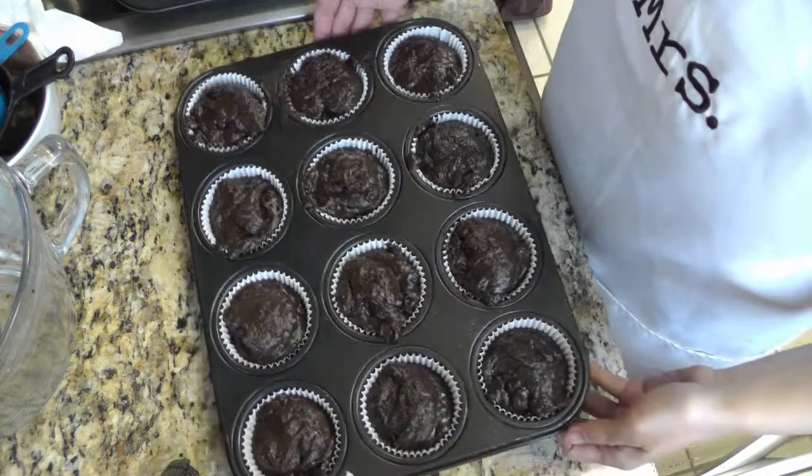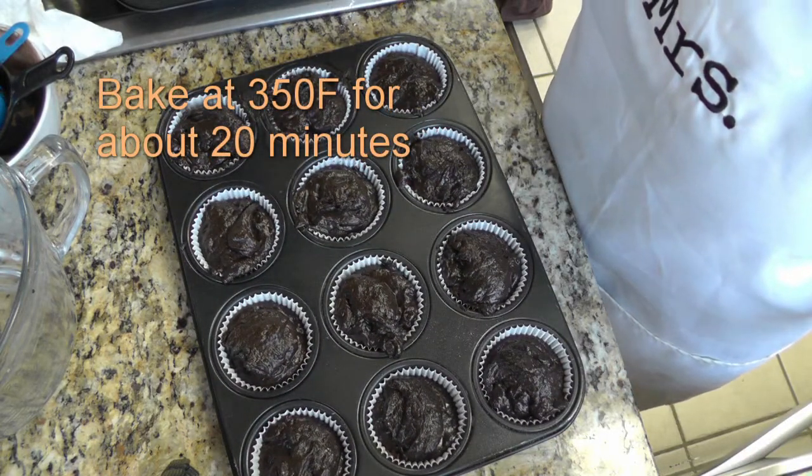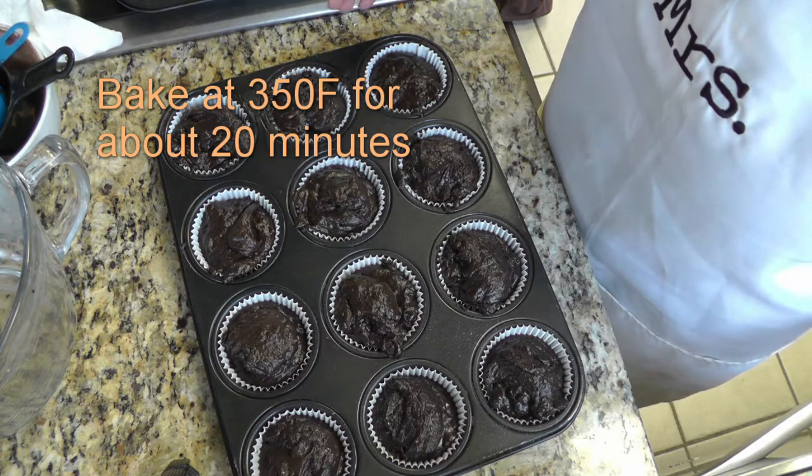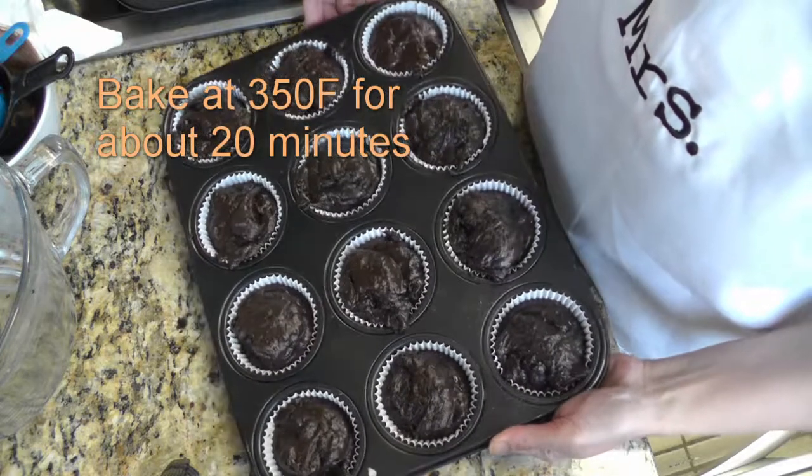We're gonna bake this in the preheated oven for about 20 minutes. But everybody's oven is different, so I would check this at around 15 minutes. We just want to make sure that when a toothpick is inserted in the center it comes out clean.